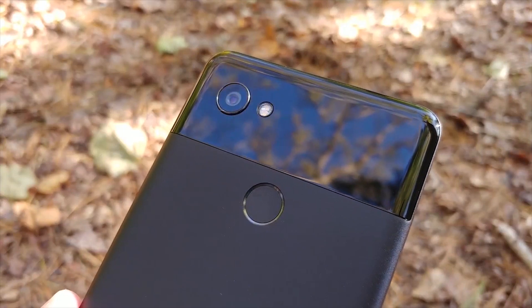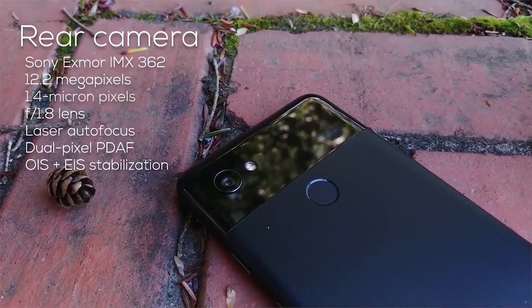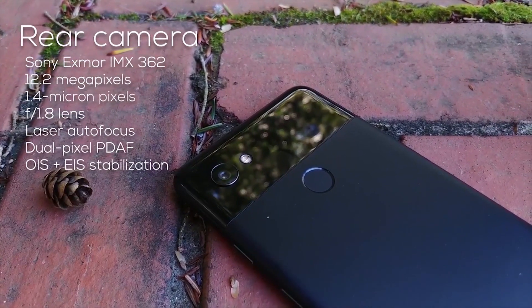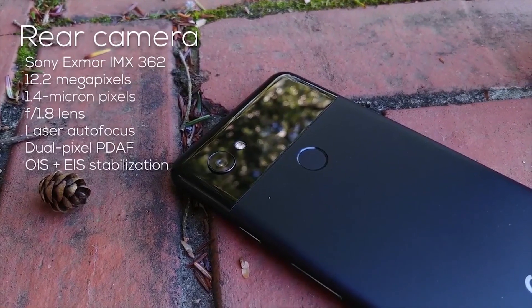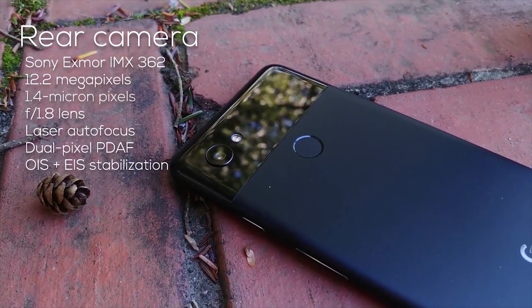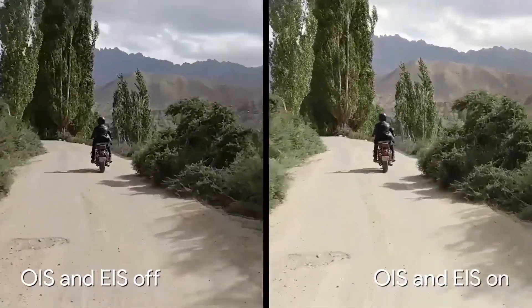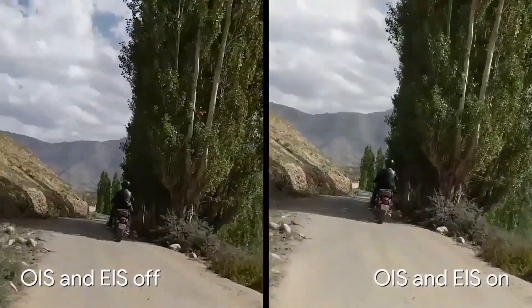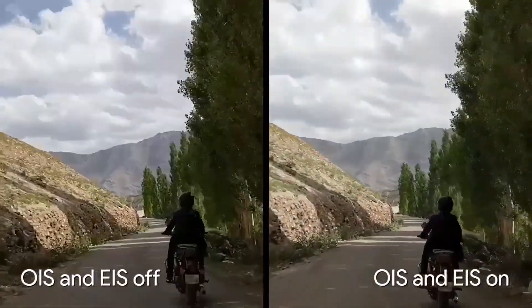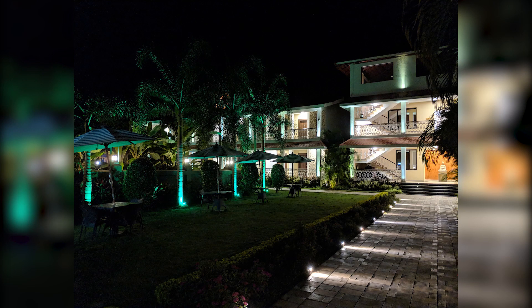Now let's talk about the best feature of this phone that the whole world is talking about — the camera. With a single primary lens of 12MP and f/1.8, which is both optically and electronically stabilized, it does a way better job than any competition using dual lenses to do the same thing. The Google image processing software does a wonderful job creating great images all the time. This is simply the best camera you can get in a smartphone right now, and pictures taken in low light are incredible and blow the competition away.